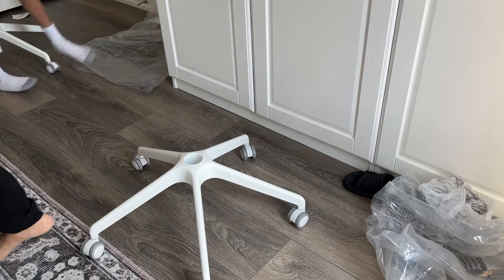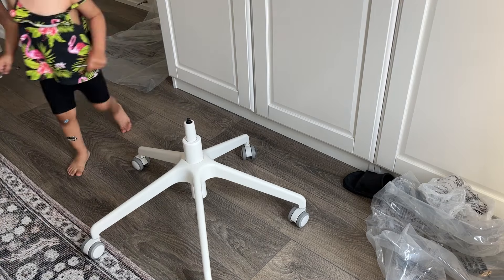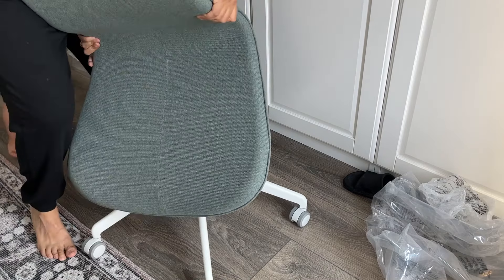I also got two chairs from IKEA. The main reason was that they would match the bunk bed in the room, but I think they're actually really great for kids. They also come with armrests if you want them.